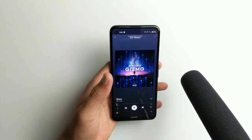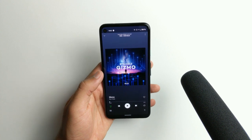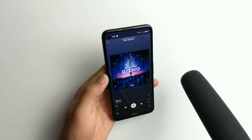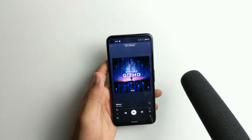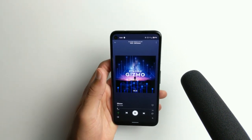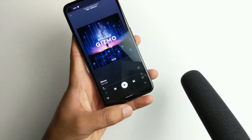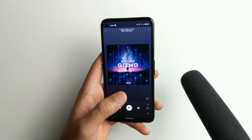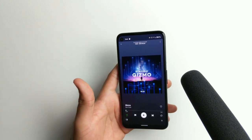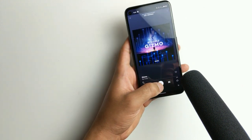Hey, what's up guys? Welcome back to SLPrem. Today we're going to be going over the speakers on the Pixel 4a. So of course it has a dual speaker, one at the top, one at the bottom, and they actually sound about the same. The top one is the same sound profile as the bottom one, and one of them is not louder than the other, just like we see on other phones. So they're pretty balanced out. Let me go ahead and play a song for you guys.